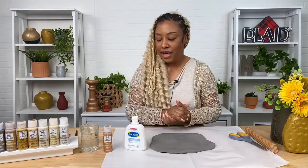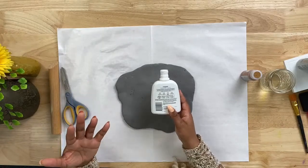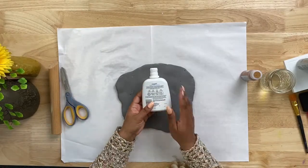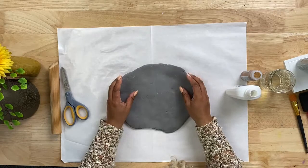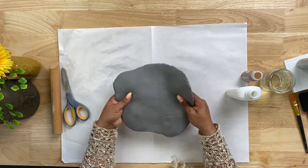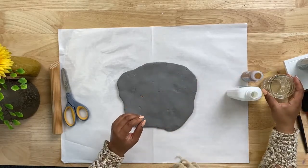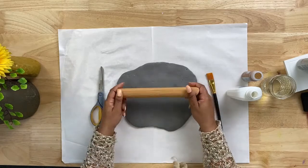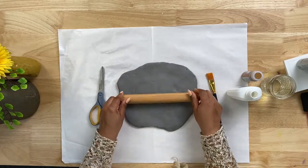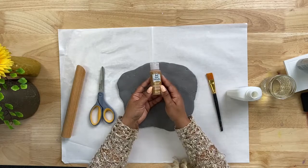So for this project you will need an empty plastic bottle — here I have a lotion bottle but you can use any type of plastic bottle, or even glass. You're also going to need some crafting foam, a little bit of water, some paint brushes, scissors, some type of rolling pin to smooth out your foam, and your Sugar Metallic paint. Today I will be using the pink copper color.